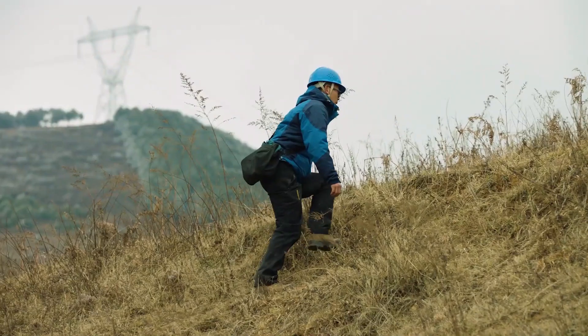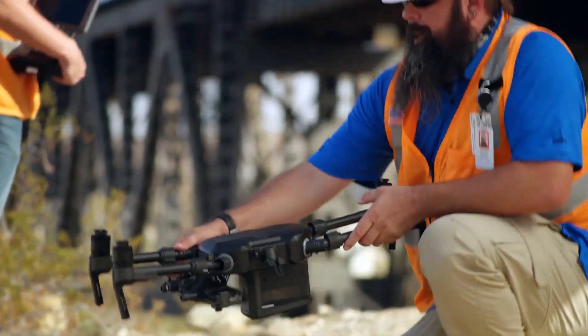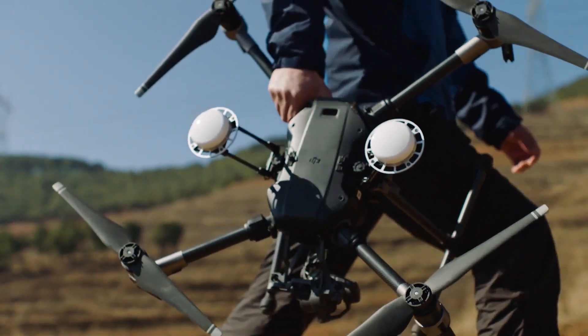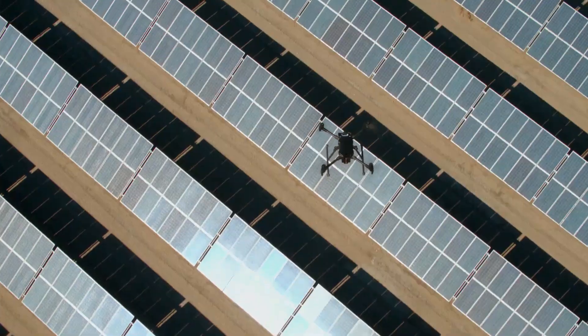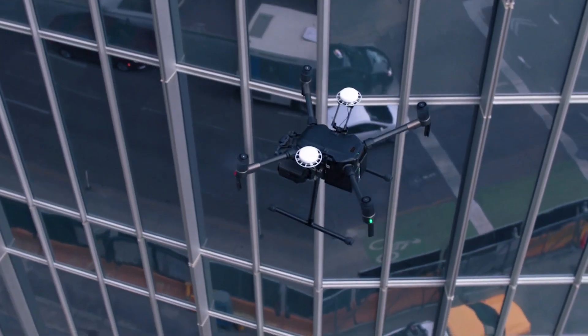Hello and welcome back to another video by HeliGuy. In this video we're going to be taking a look at DJI's latest launch of the Matrice 200 series version 2. Today, DJI have announced a new version to the series of M200 drones. With the rugged design, enhanced control systems, superior flight performance and added safety and data security features, this is a great new drone from DJI.